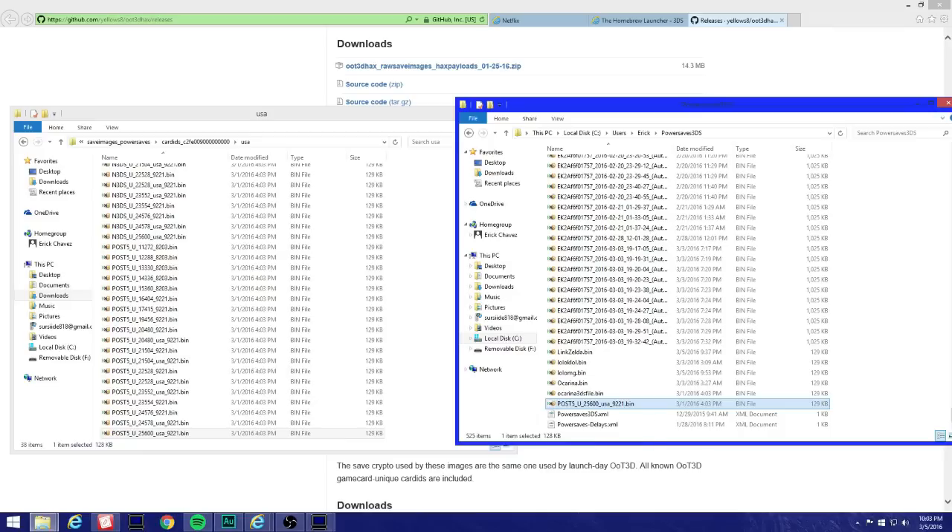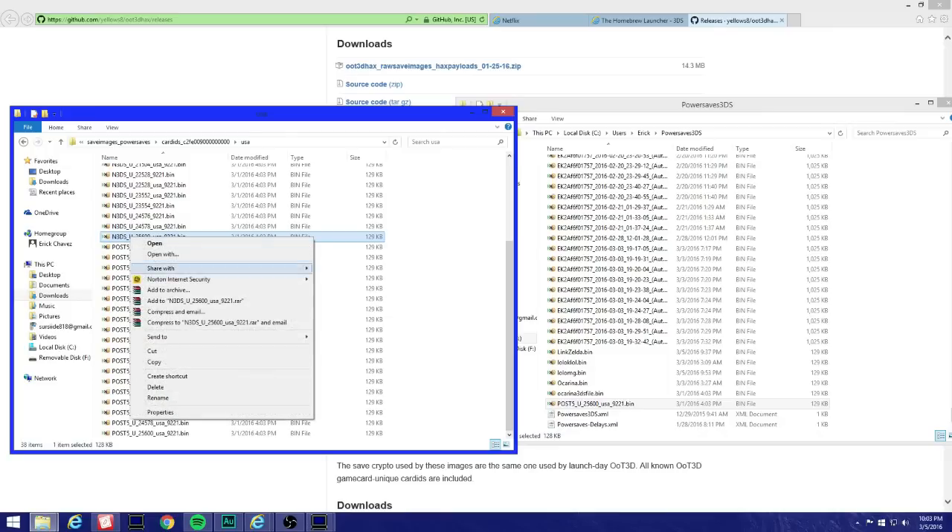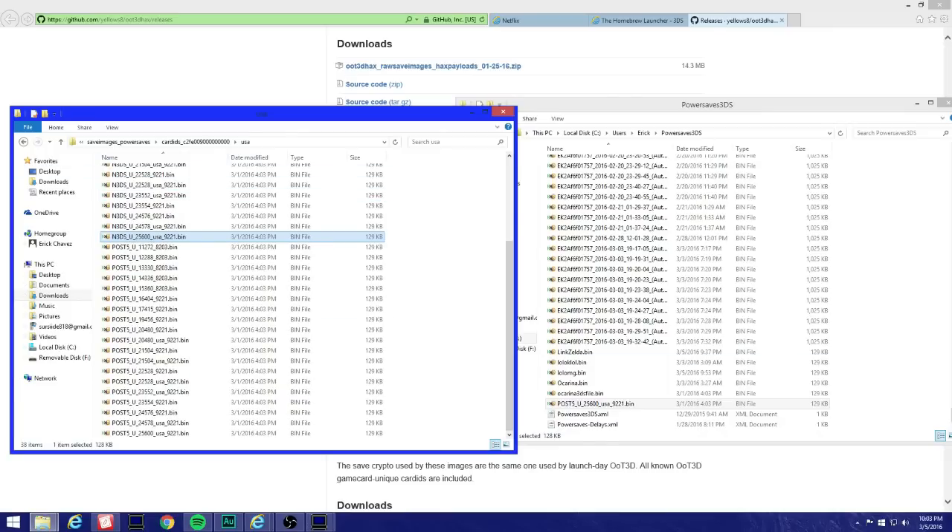If you're using the new 3DS, you don't want to use this one. The new 3DS file — n3ds u25600 — is the same thing, just named differently. Right-click, copy, and paste it. Whatever region you're from for your 3DS, that's the one you're gonna use.